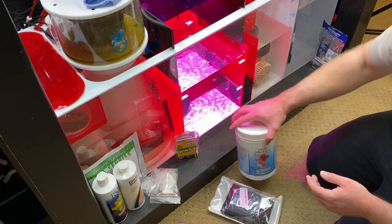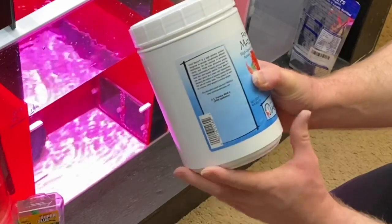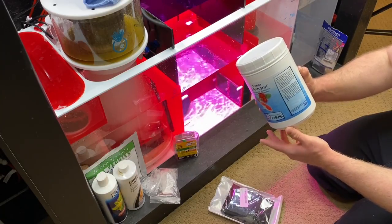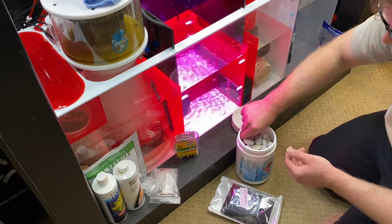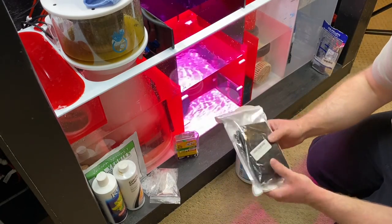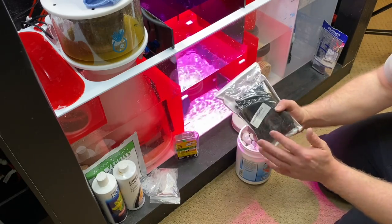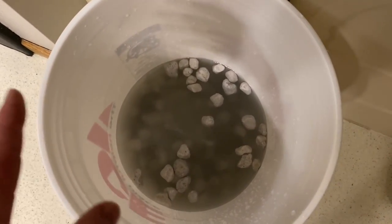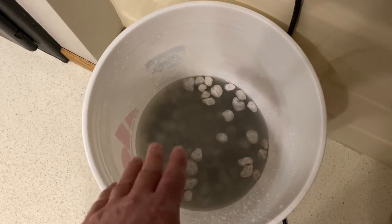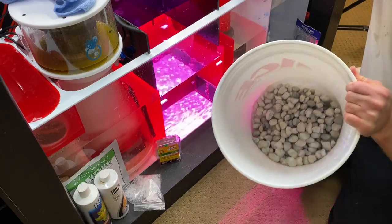The next step is pond matrix. I want to add this to the sump — this is the two-liter size which treats 200 gallons, so it should be enough filtration for 200 gallons of water. I'm going to get these rinsed out using a mesh bag so nothing escapes into the sump. I'm rinsing the pond matrix with RODI water from my container — just mix it up a couple times and pour it out until it runs pretty clear. You don't want to use regular tap water for this in a reef tank; use tank water or RODI water.